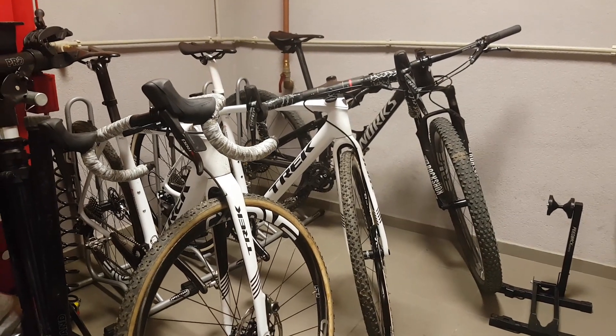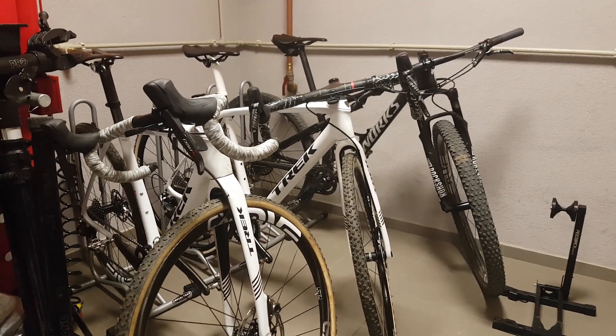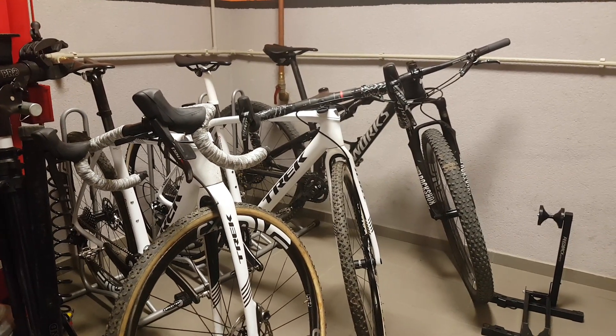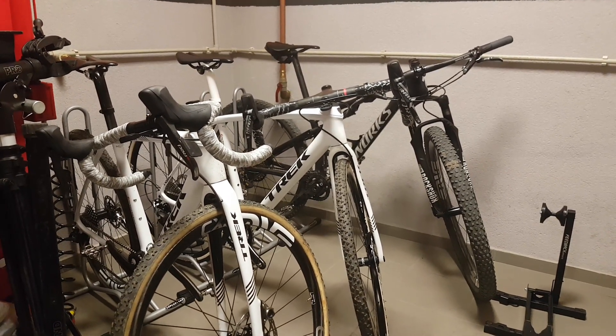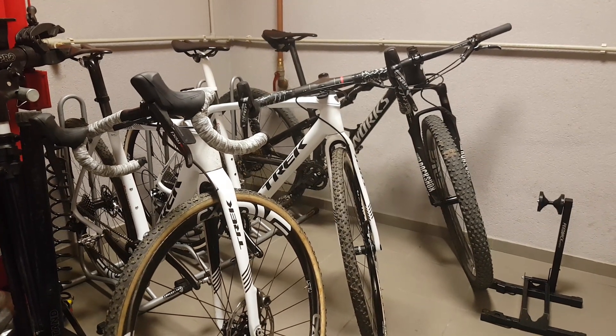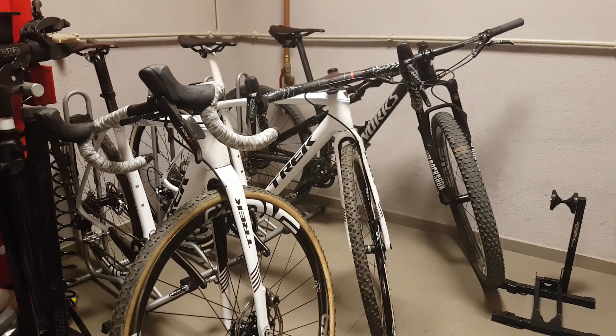Today I'm going to continue on the theme of winter riding because honestly I'm just struggling to get comfortable outside. It's been super cold this week — sub-zero temperatures — so I stayed on ZWIFT all week and done some quality training.